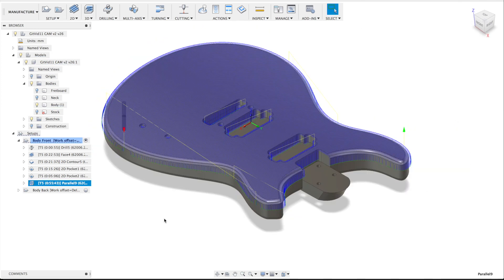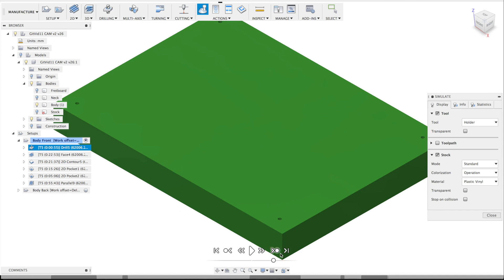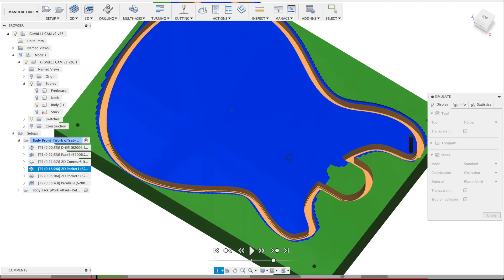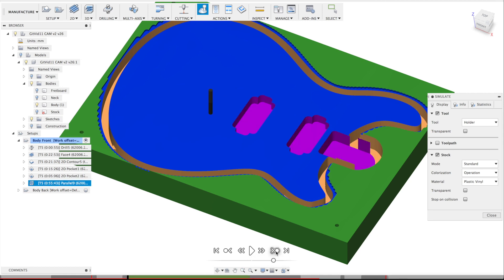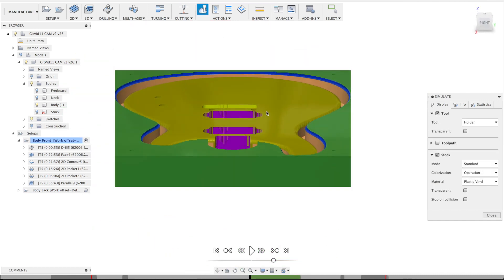I'll show you the simulation of these operations — I'll switch up the model and go to simulate. This is the stock material. The first operation is the four holes for flipping the board. Then we've got a face operation which takes off a bit of material, then the contour operation all around the guitar. Already you can see the tabs for when I flip the board — it holds the guitar in place. Then we've got the pocket operations, the pocket hole for the tremolo, and finally the parallel process which gives a nice curvature to the guitar body.